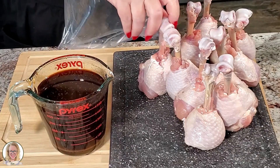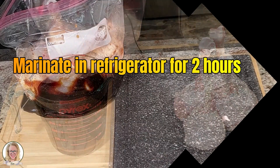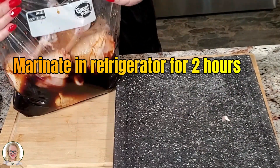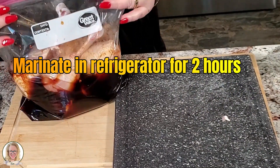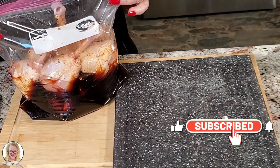We're going to give this a mix, then take our handy dandy zip-lock bag and put the chicken in. This will go in the fridge and marinate for a couple of hours, and then this afternoon when we're ready to barbecue we will take it outside to the grill.